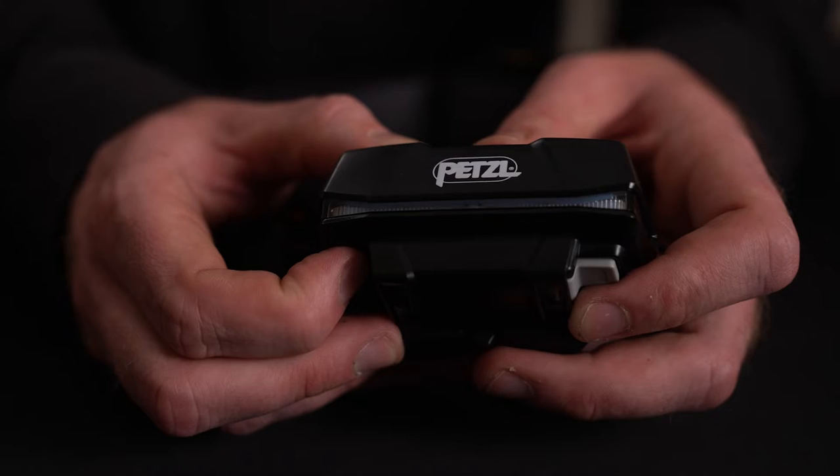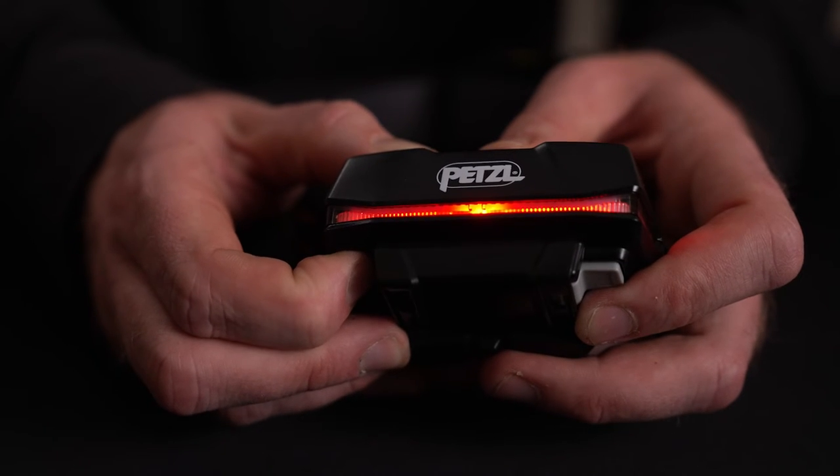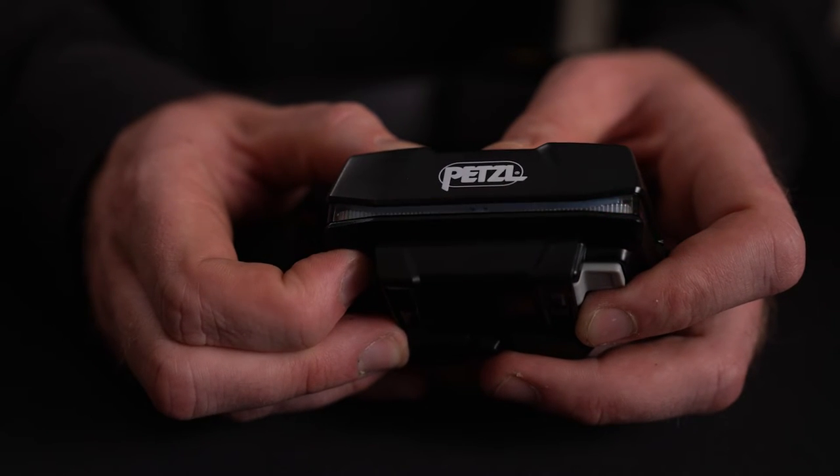There's also a red light in the rear built-in to the R1 battery, which provides a continuous or strobe option, helping to keep you visible at night.